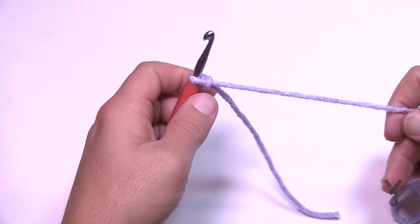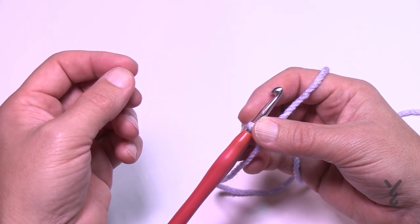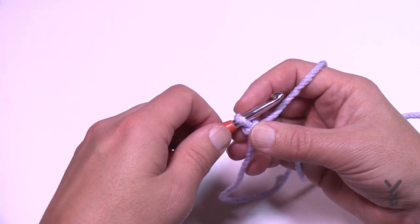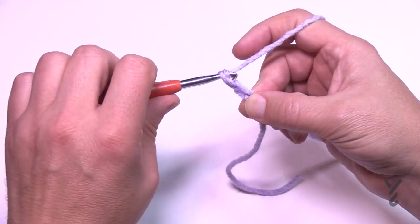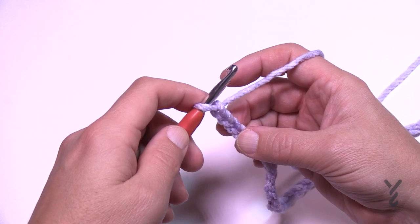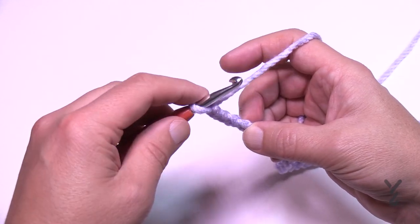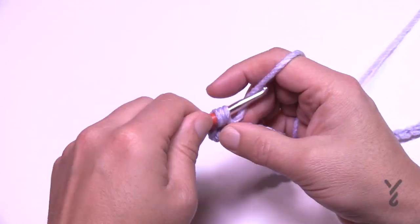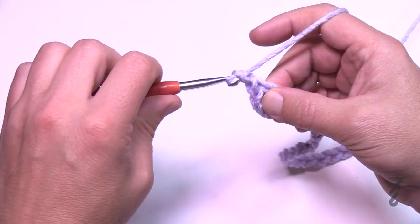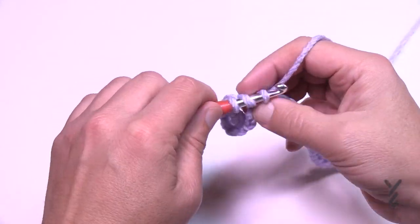For the 6 inch version, chain a total of 66. The difference from the 4 inch is an increase of 32 stitches or chains. The next size — 8 inch — will increase by another 32 chains. Go fourth chain from the hook, turn it over, get the back hump of the chain and double crochet there. With the skipped chain and this double crochet it's considered two double crochets in the beginning chain.